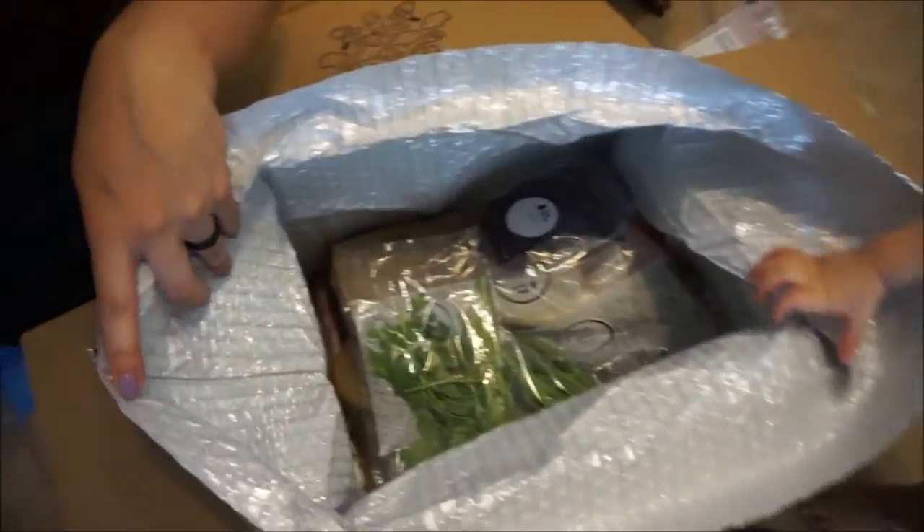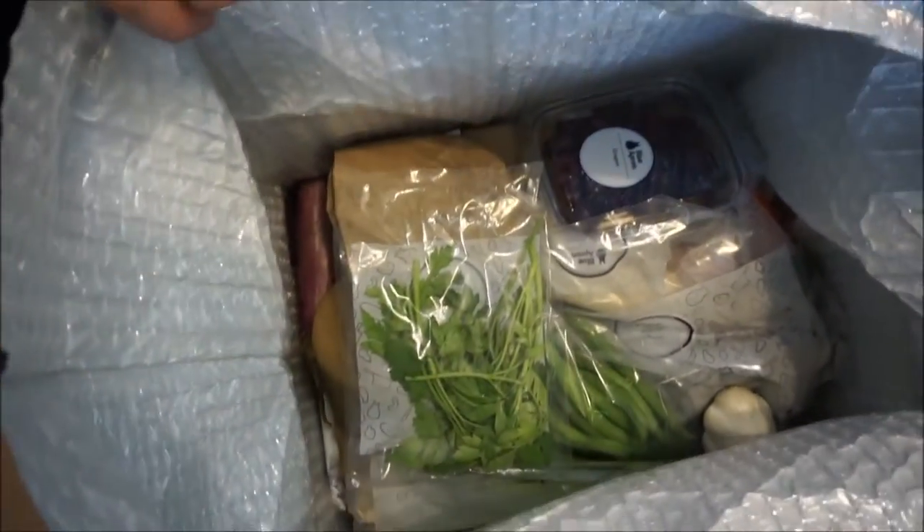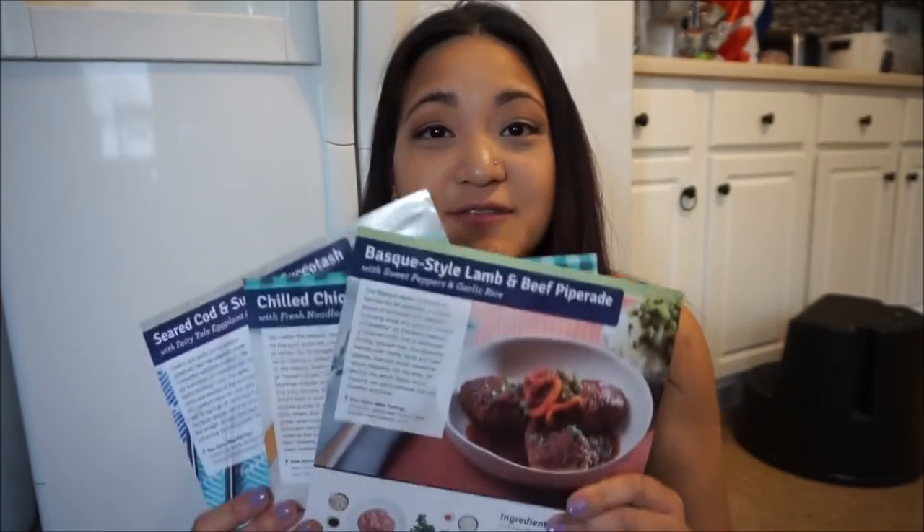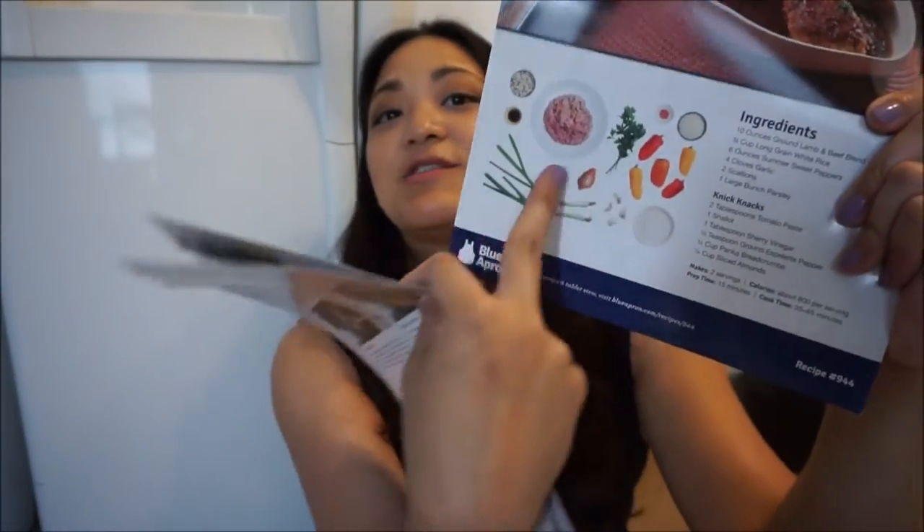And this is all the cool stuff on the inside. I'm just going to go ahead and start pulling things out of the box to see what we've got. The ingredients inside come with three different cards and each of them has the ingredients listed.